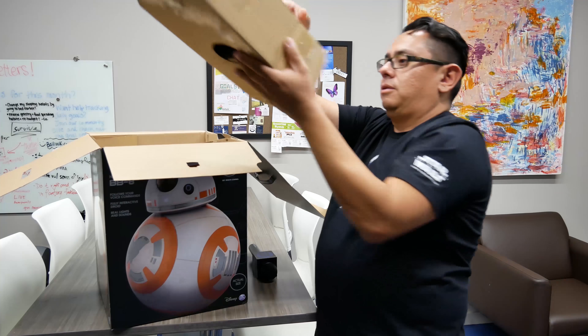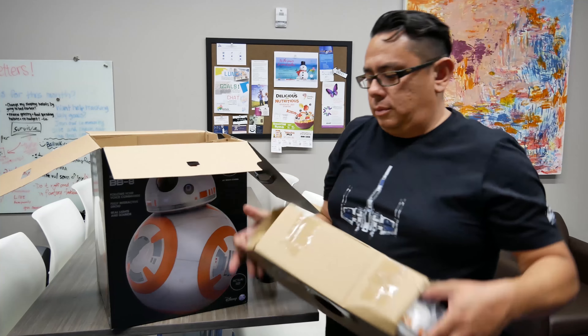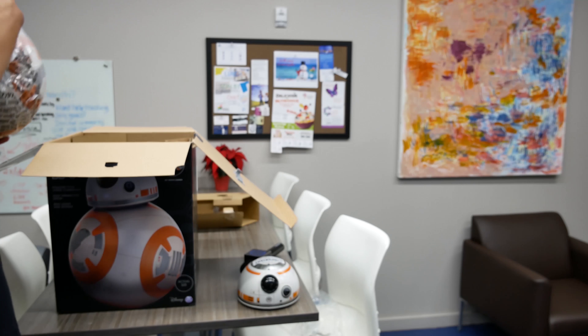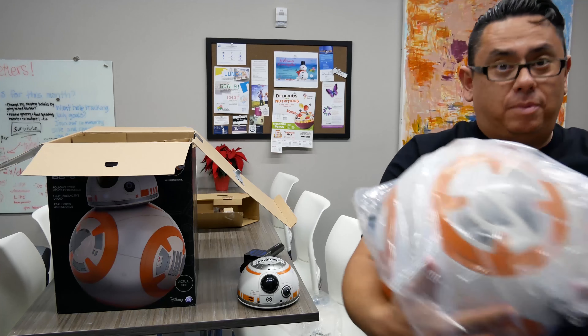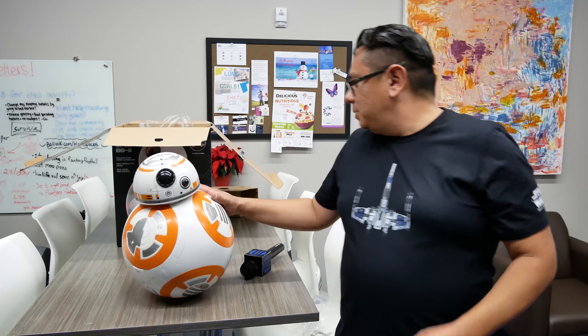There's a bunch of stuff in here — you have a remote control, the BB-8 head with the rollers inside to keep it all stationary, the base for BB-8, and trust me, it is heavy.